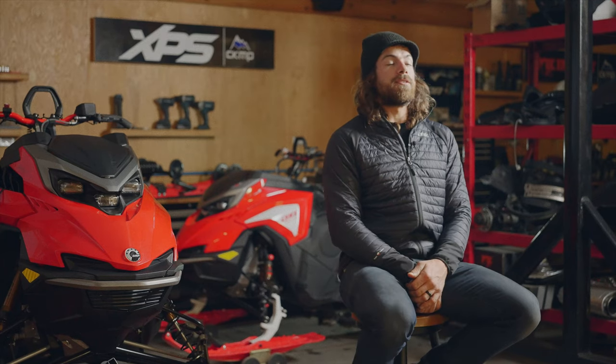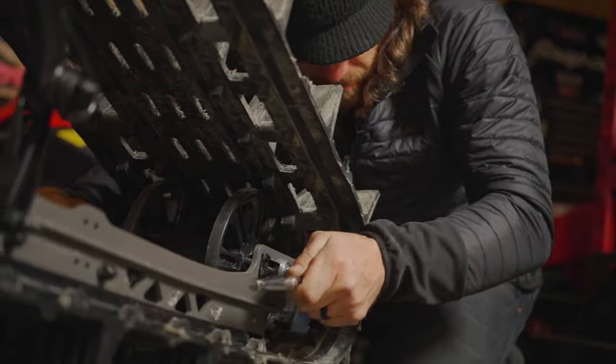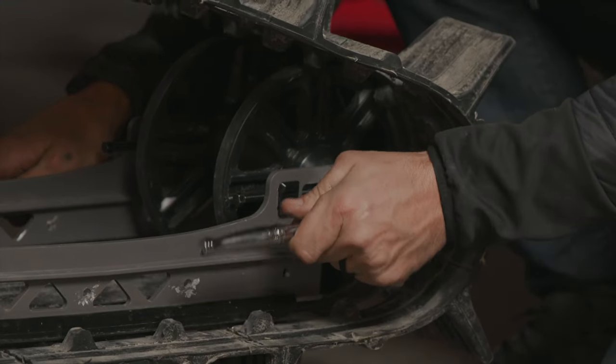Once you've achieved proper track tension and proper track alignment, don't forget to re-tighten and torque your axle nut. The spec is 18 foot-pounds.